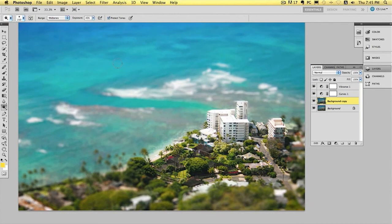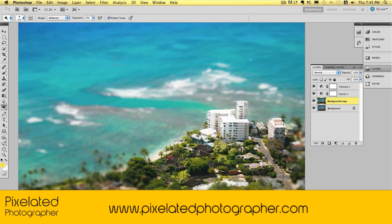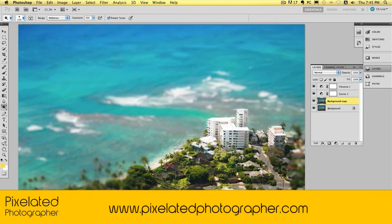And there you go — that's it. As I said, if you want the files for this, you can get them on pixelatedphotographer.com, or you can hit the link just below. Cheers guys, hope you liked it. Send me some feedback — that'd be great. Thank you.